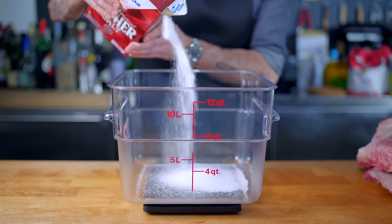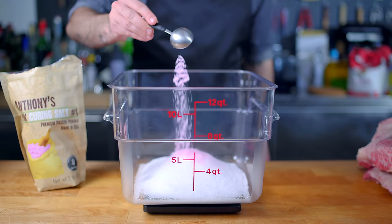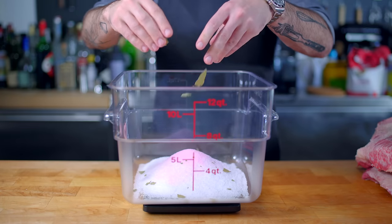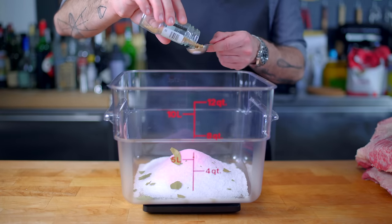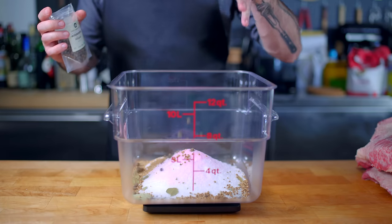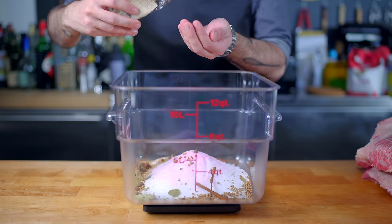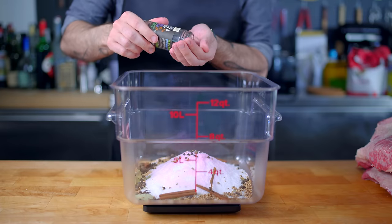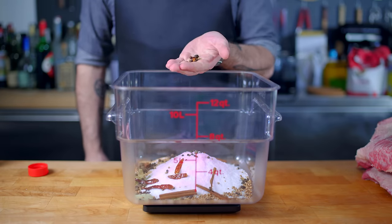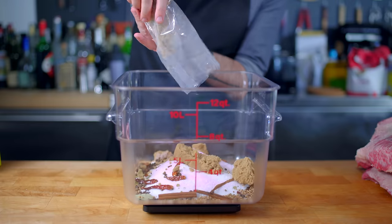First, an astonishing 1.5 cups, or about 420 grams of kosher salt, followed by about a tablespoon and a half, or 27 grams, of pink curing salt. I'm also gonna add three or four crushed bay leaves, about a tablespoon each of coriander seeds and mustard seeds, one tablespoon of allspice berries, two or three sticks of cinnamon broken up, about two tablespoons of whole peppercorns, one or two teaspoons of whole cloves, four or five dried arbol chilies, and about a tablespoon of juniper berries.